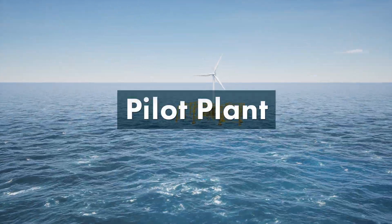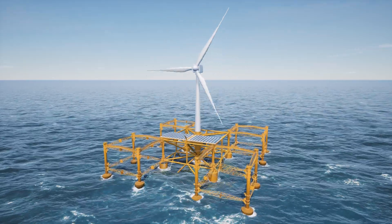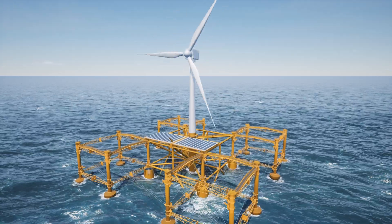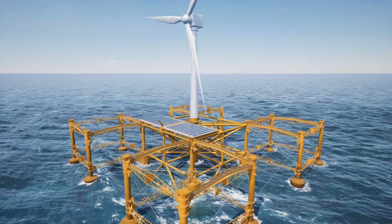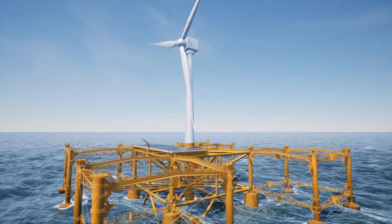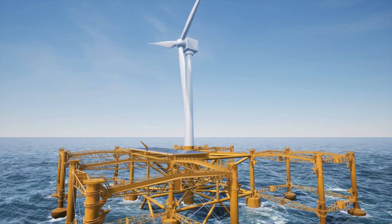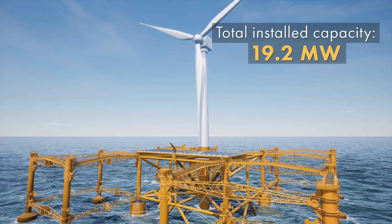The pilot plant will be constructed using the corner section of a full-scale plant. It is planned to have a 5 megawatt wind turbine, 72 DC motors used as generators with an installed capacity of 14 megawatts, and solar panels with a capacity of 0.2 megawatts, for a total installed capacity of 19.2 megawatts.